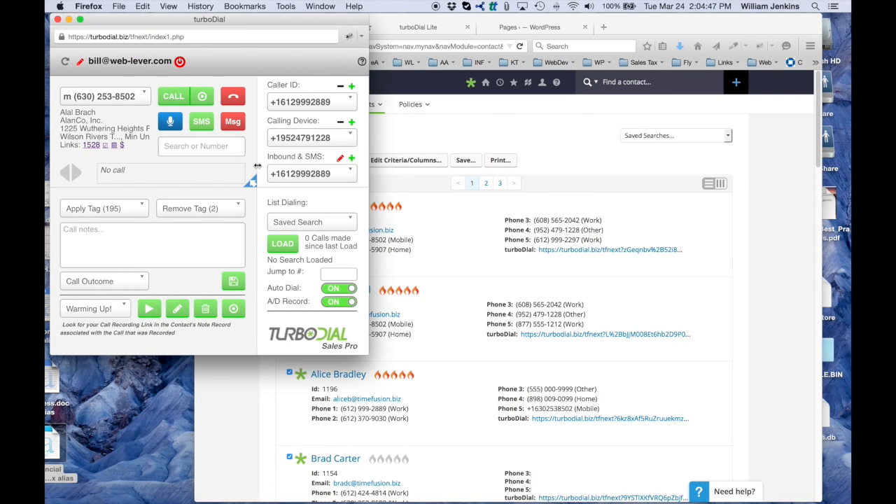Let's go ahead and do a demo. Here we have a TurboDial screen and an Infusionsoft contact listing. On this screen, I've got a calling device which is different than this PC. I'm not going to be calling from this PC. I'm going to choose instead that device right there — that happens to be a phone that rings right here next to me. I'm going to hold it next to my microphone so you'll be able to tell when it's ringing. For this contact, the phone that we're going to be calling is also a phone that rings right here next to me.